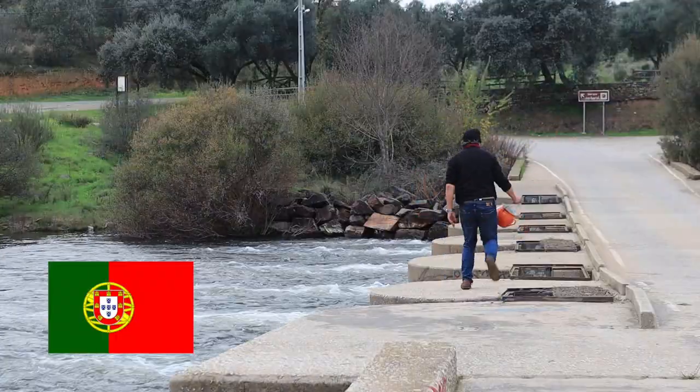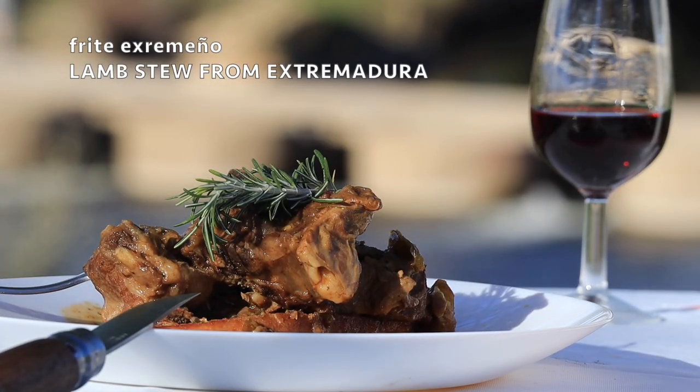And that international leap takes me an hour back in time. I'm actually here to cook this Spanish frite, the wonderful local lamb stew.